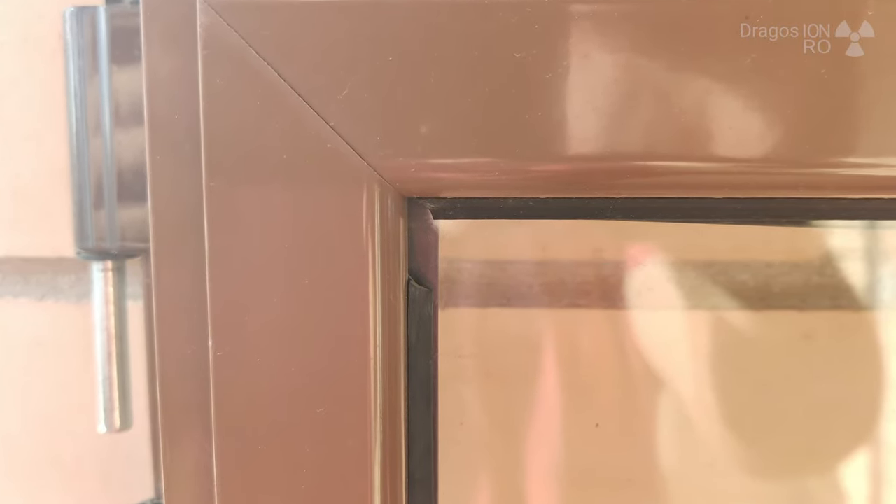Hello and welcome. Today I show you a quick and easy trick to insulate aluminum windows when the seals are broken.